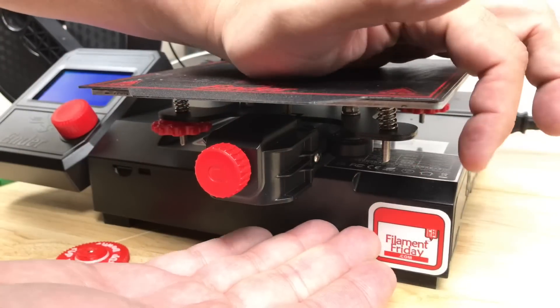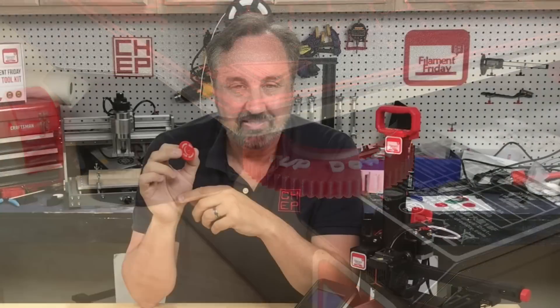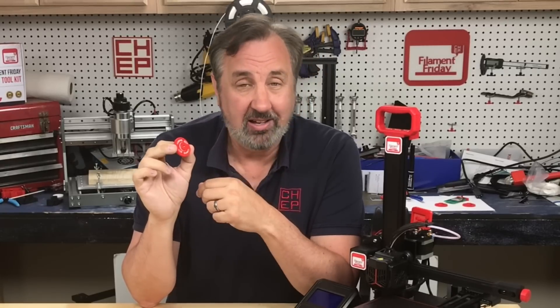To install it, I'll just remove the old one, slip on the new one, tighten it up, and now you can easily see which way to turn. I'm really happy with the way it turned out — using pause at height to both do two-color printing and add the metal nut insert worked great.